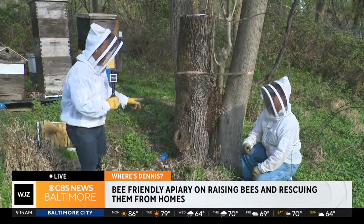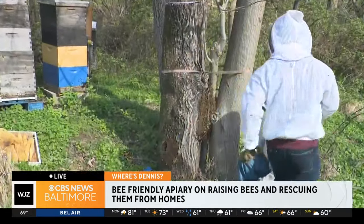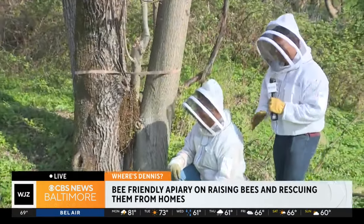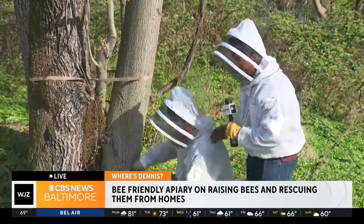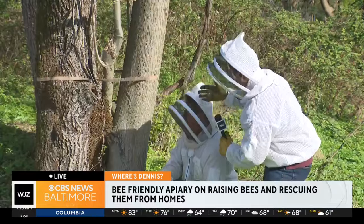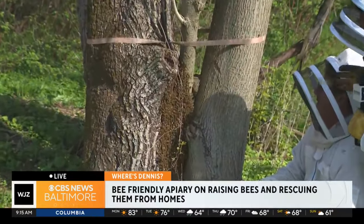We are standing next to this huge swarm of bees. Let me hop over to the other side really quick so that I can get on the same side as Bill here, as he is the expert. I don't want to agitate them. So, Bill, this is kind of what you get called for, like if a swarm comes in. Just tell me a little bit about what we're looking at.